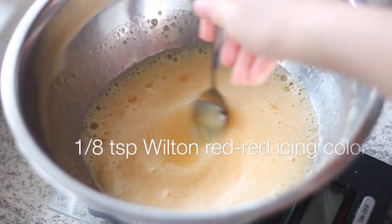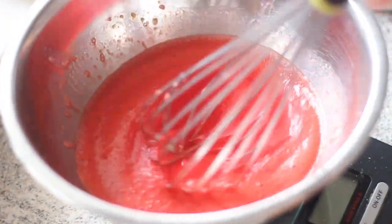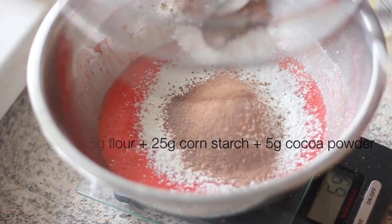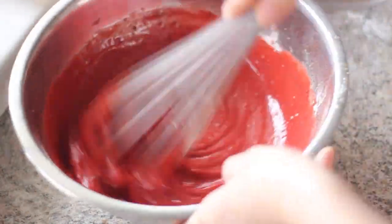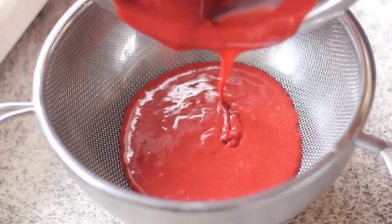Next, add in some red food color and blend very well. The amount of color depends on the type of color that you use — we want to have a very deep red here. Then sift into the bowl the flour, cornstarch, and cocoa powder and mix thoroughly until we have a very smooth batter. Run this batter through the sift once or twice to remove all the lumps and set aside.